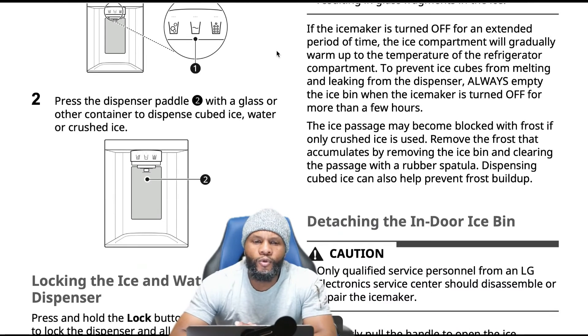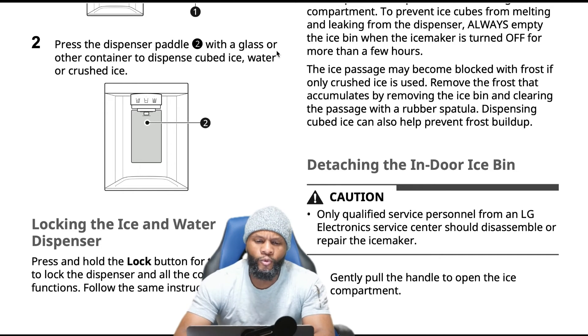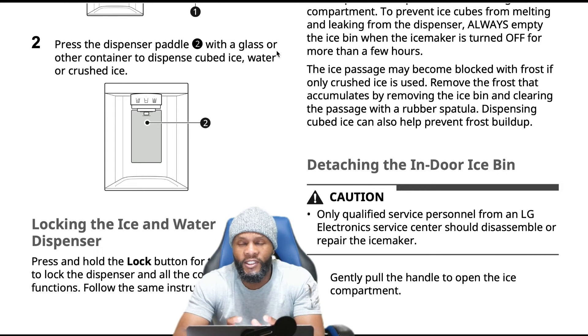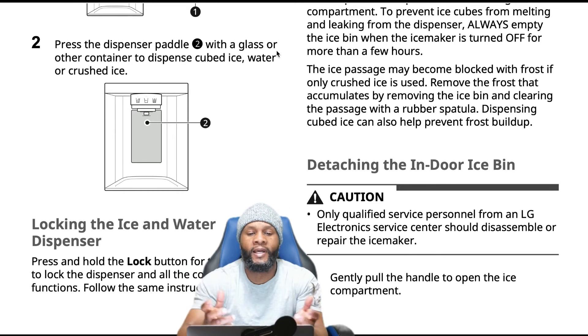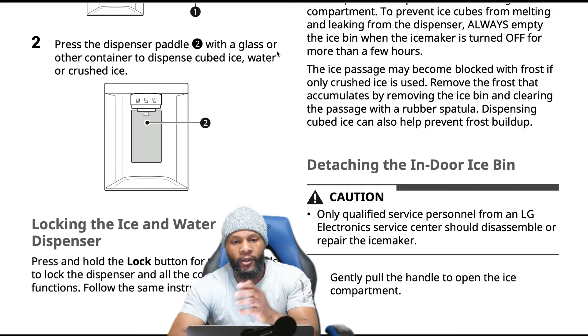Using the ice and water dispenser: press the icon for the desired dispenser mode, and the LED over the selected icon turns on. Press the dispenser panel with a glass or container to dispense cubed ice, water, or crushed ice. It's pretty simple — when I pressed it at the store, it responds similar to a cell phone touchscreen, extremely sensitive to the touch. That's one of the things we really like about it.